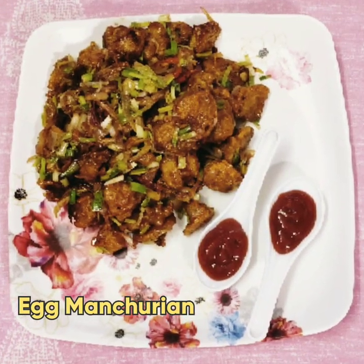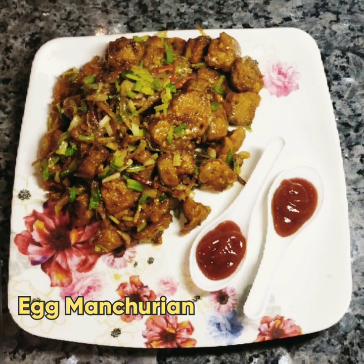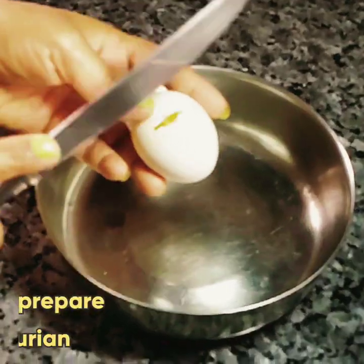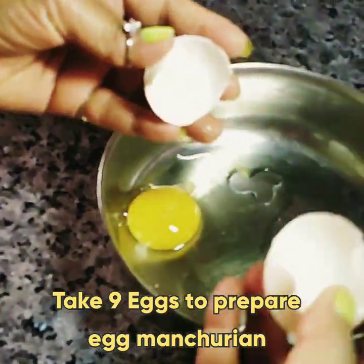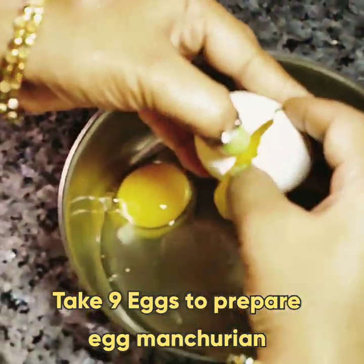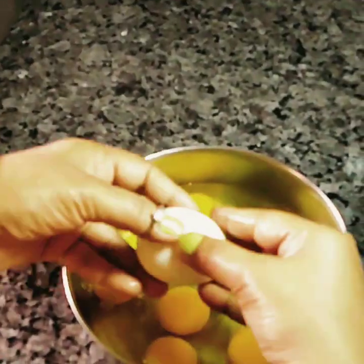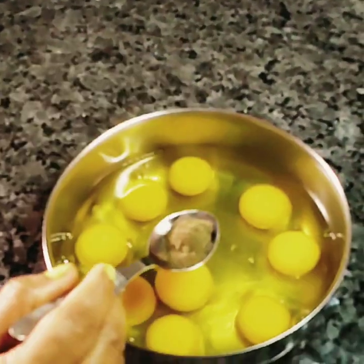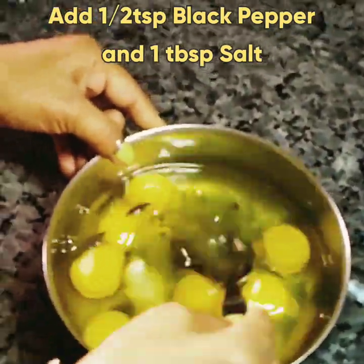Hey guys, it's Shweta, welcome back to my channel. Today I'll be preparing egg Manchurian. For this recipe I require nine eggs — I am preparing this recipe for five people. Add half teaspoon black pepper and one tablespoon salt.